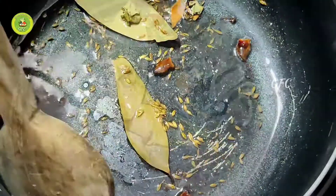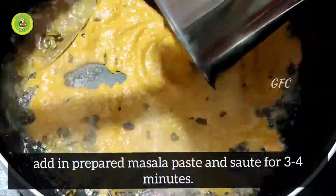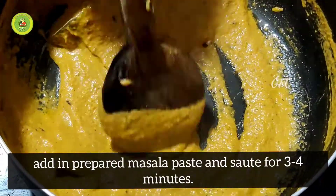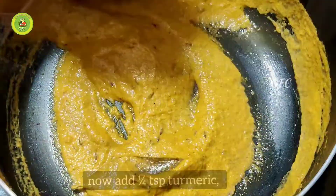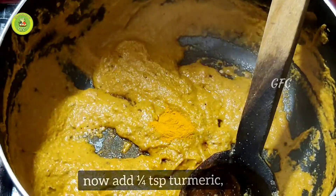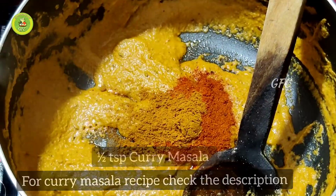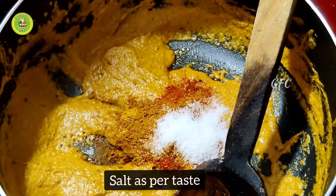Mix it well for a time and add a bowl to a cup and mix it well in the pan.